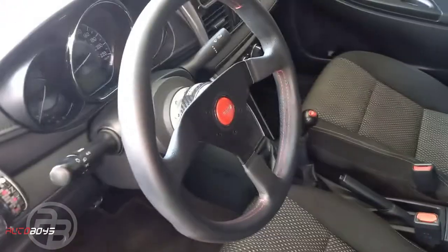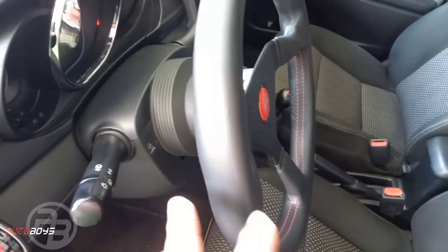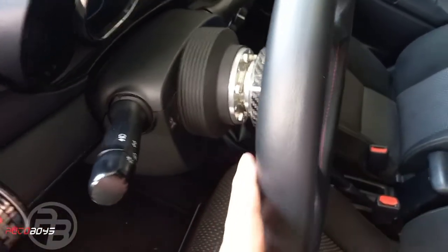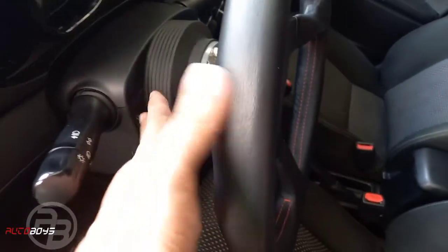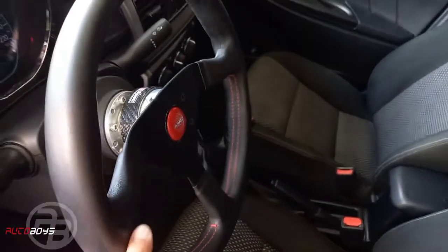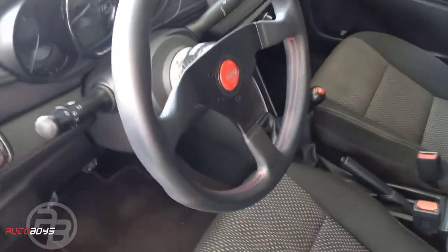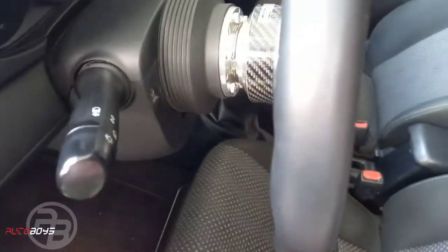Good day, Autoboyce. We are receiving inquiries about how to convert to aftermarket steering wheels — what is a slim hub, short hub, and quick release — so we'll explain all of them now.